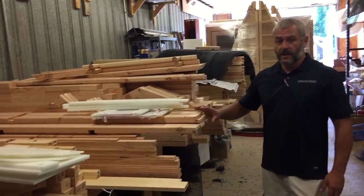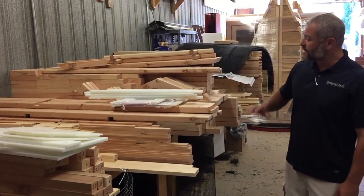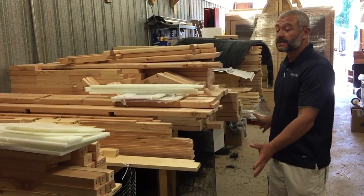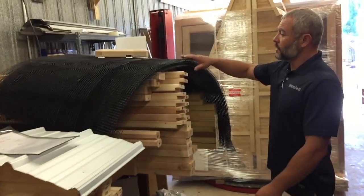On this table right here are a couple of kit coupes getting ready to be shipped out. As you can see, they're just all the pieces — everything's numbered, everything's cut, everything's notched, pre-drilled. Everything here is going to make up a Carolina Coupe, but again this is in kit form. You save a lot of money because you're going to assemble the entire thing.